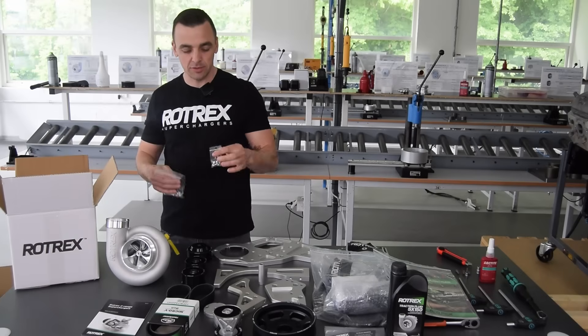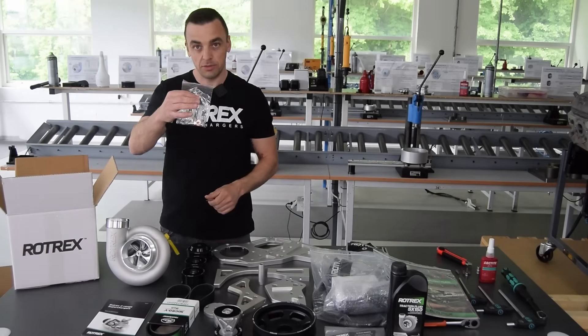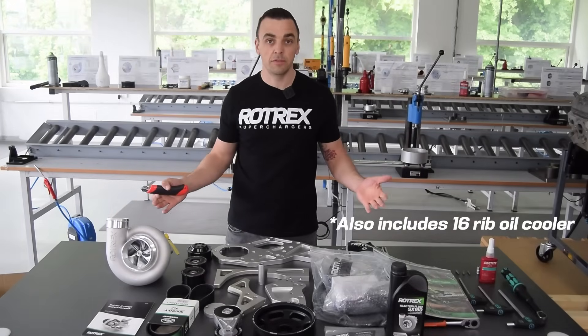In the supercharger box you'll also find bolts for the pulley and banjo fittings for the supercharger. And there you have it — the complete tuner kit for the LS truck.